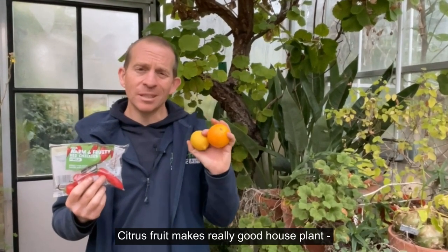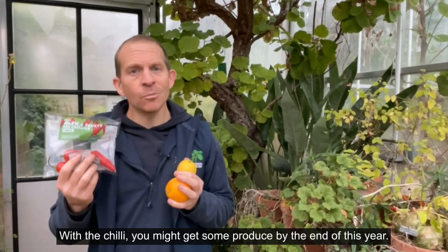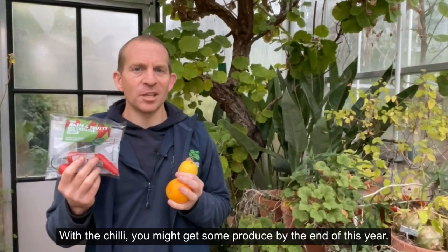Citrus fruit makes a really good houseplant — it's not going to give you lots of produce, but it's fun to have a go with that. With this chilli you might get some produce by the end of this year.